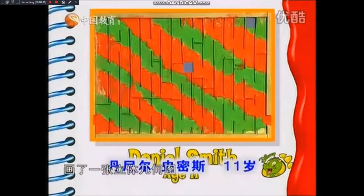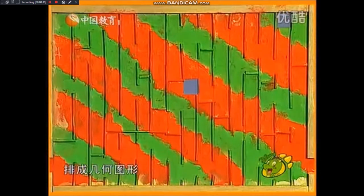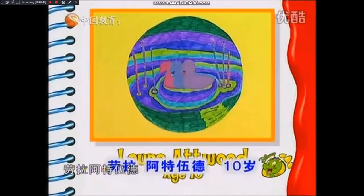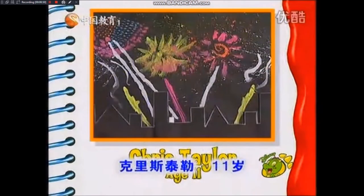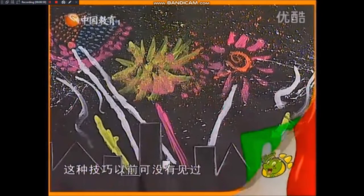Daniel Smith made this 3D maze by sticking straws onto a piece of card in a sort of mazy fashion. Then to finish it off, he painted it. Great idea. Laura Atwood has used different coloured card to make three ducks for this pond, which is then layered on a felt tip background. Chris Taylor has really brightened up this skyline using fluorescent paint for a fantastic fireworks effect.